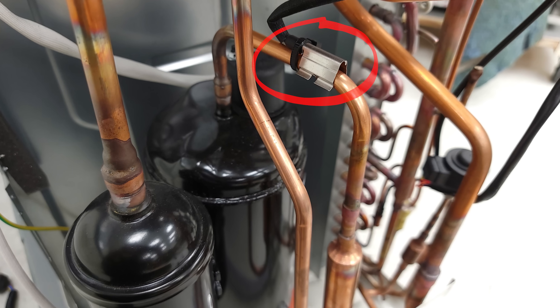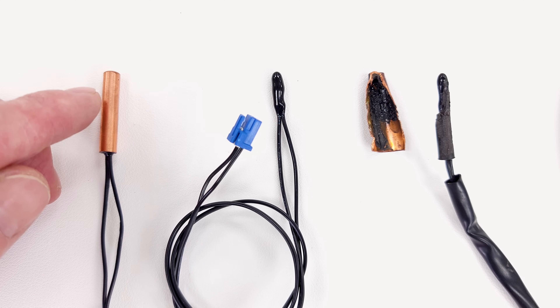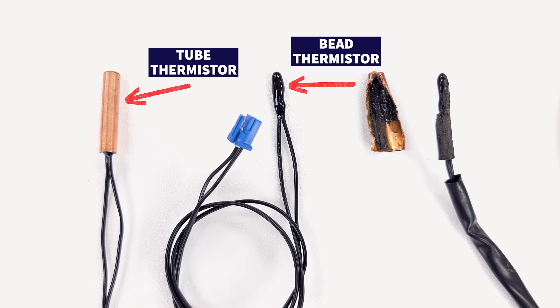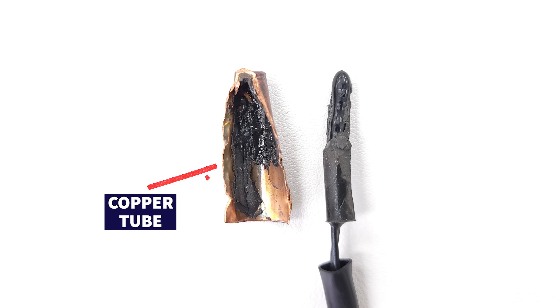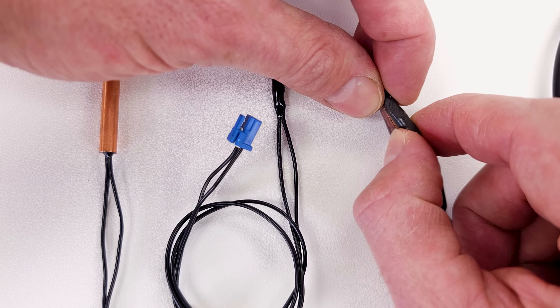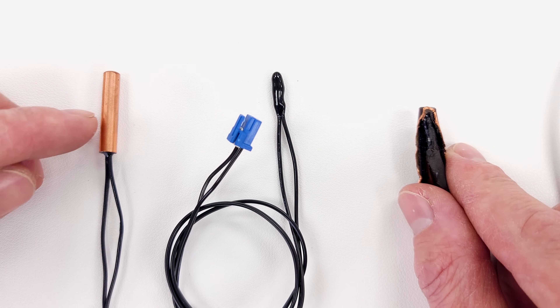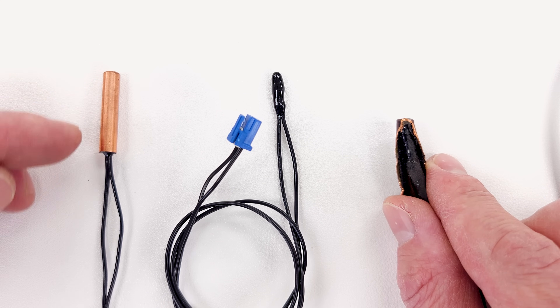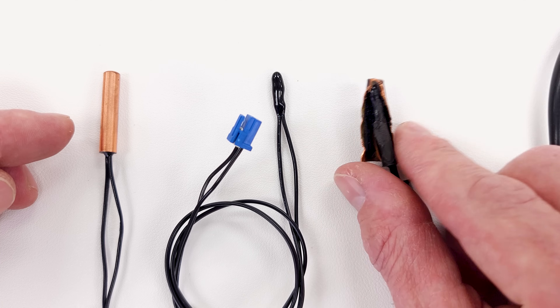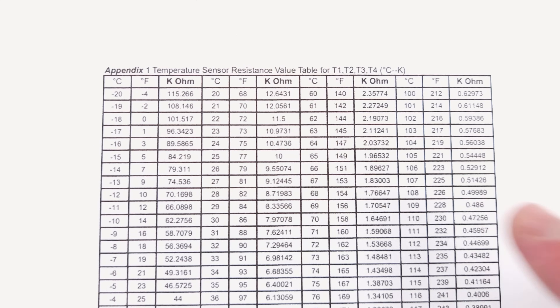There are at least five thermistors on every single-zone system, and on multi-zone systems you'll have a lot more. The difference between a tube thermistor and a bead thermistor is really just that a bead thermistor is mounted inside a copper tube — that's about it. You have this epoxy-coated NTC thermistor inside, held with a little rubber epoxy. The tube thermistor has increased surface area so it takes slightly longer for resistance to change with temperature, but essentially they're the same.